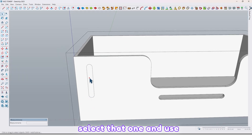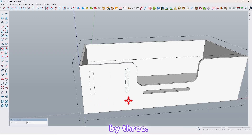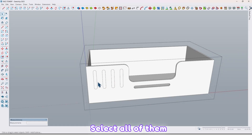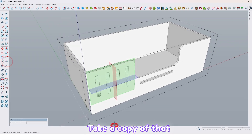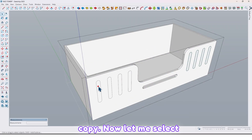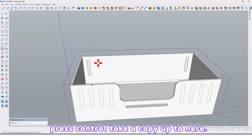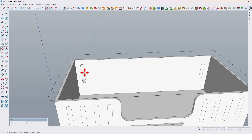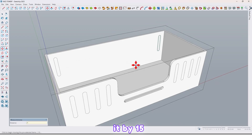Select that one and use the move tool — press Ctrl to take a copy of that up to here. Now divide it by three. Select all of them and use the fill-up tool. Take a copy of that from this side — press Ctrl to take a copy. Now let me select this one and also this one. Press Ctrl, take a copy up to here. Take a copy of that up to here and divide it by 15.